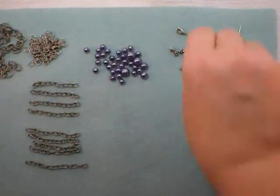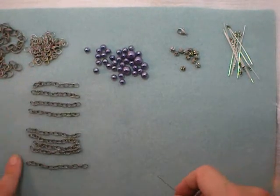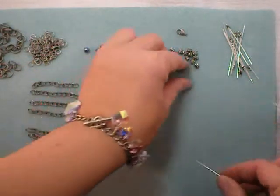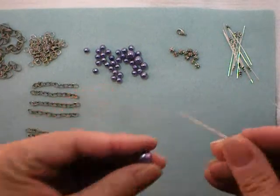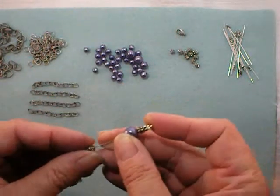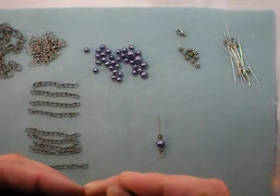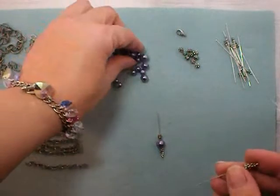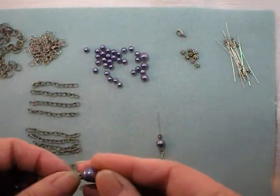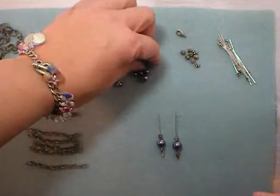Next is to make your bead dangles. Since I have nine lengths of chain, I'll have ten pairs of bead dangles. I think I'll make the middle two longer and with bigger pearls, then taper down in size from there. But you don't have to do that — you can design it however you like. You can have them all the same, all totally random, whatever works for you.